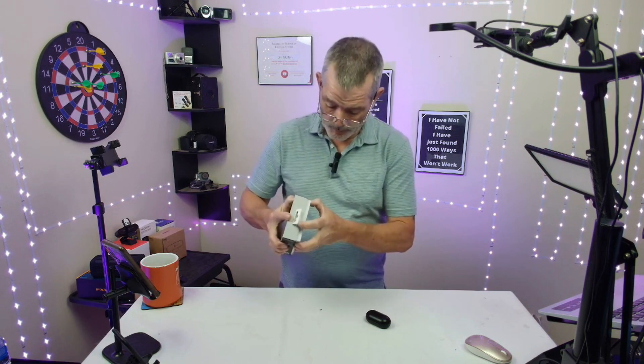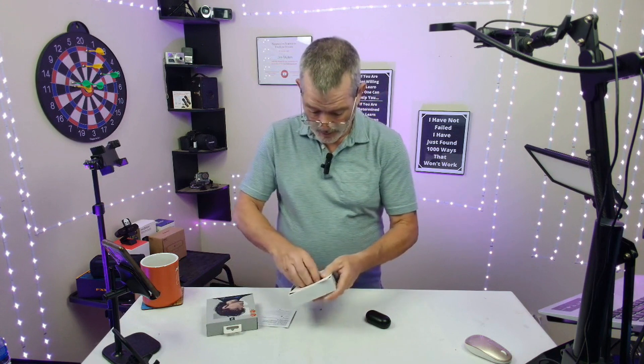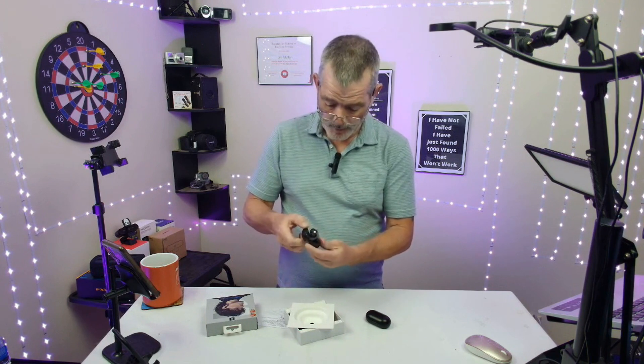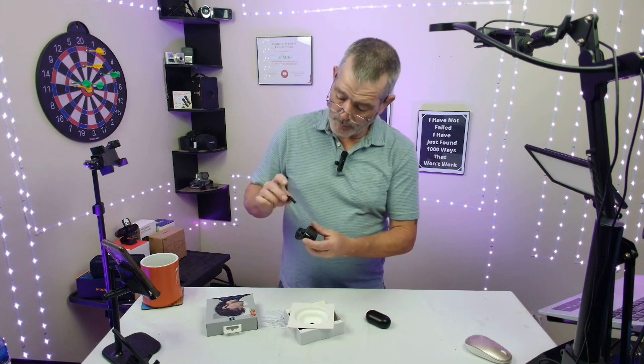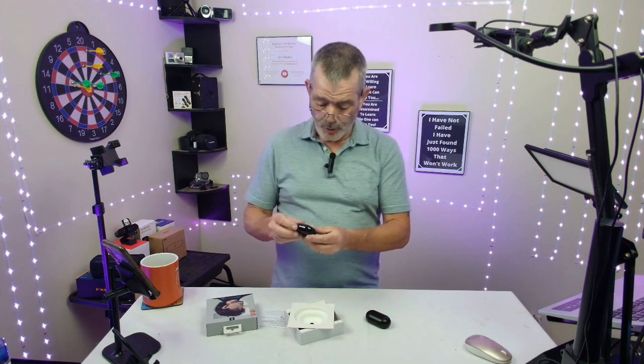Let me see if I can open it up without too much trouble. It's got a nice little case, pops off like that. And then you got your nice little earbuds in there. I always have trouble getting them out of there. Perfect little earbuds, fit right in the little case for charging. Soundpeats.